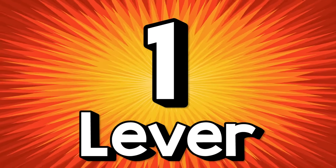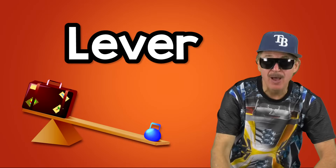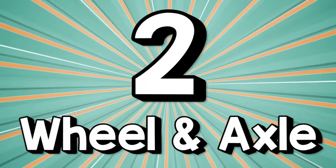One: The lever. It moves big things up and down. A lever arm and a fulcrum work together like a seesaw at a children's playground.